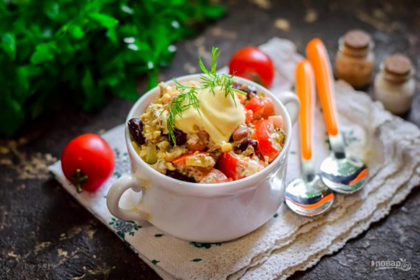Today I suggest you to prepare one of our favorite salads: canned tuna salad with mayonnaise. The result is very nutritious and satisfying, and the salad is suitable for a festive table.